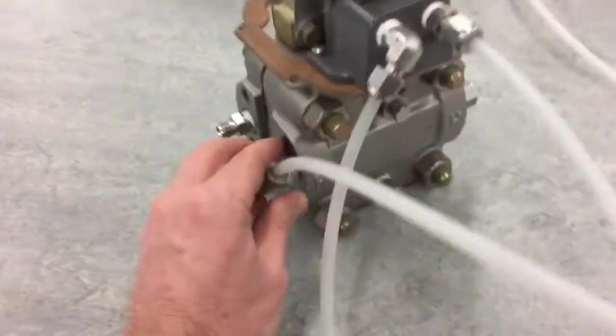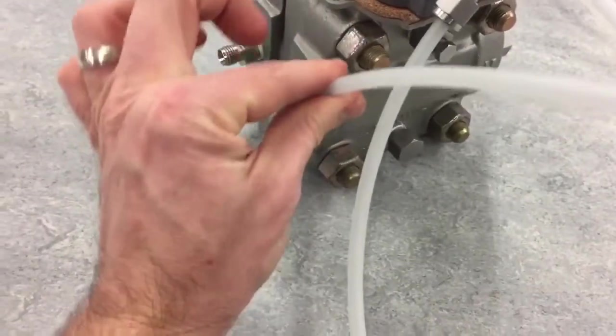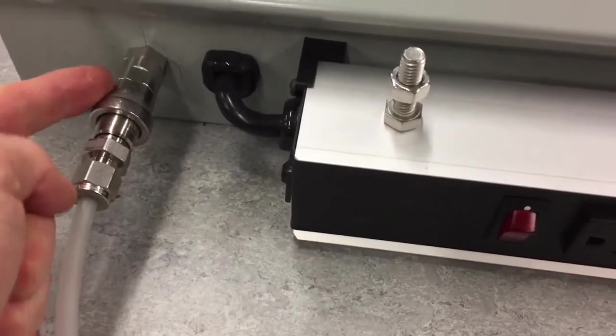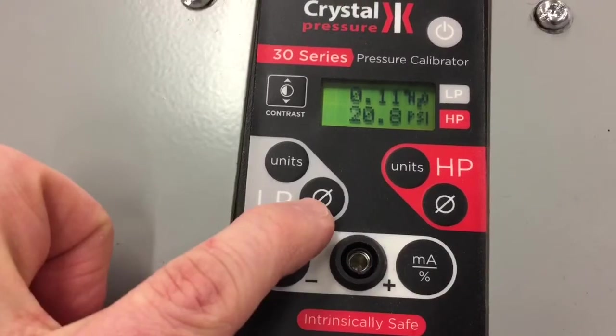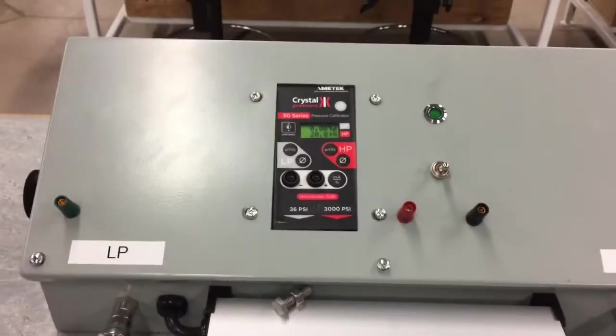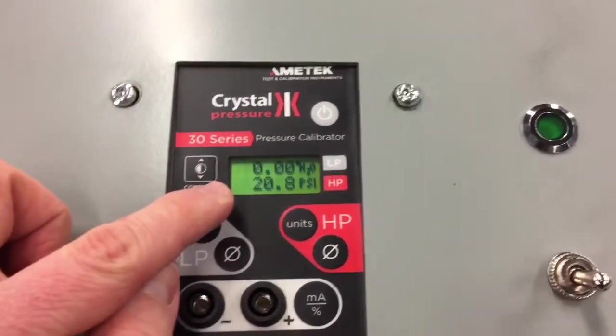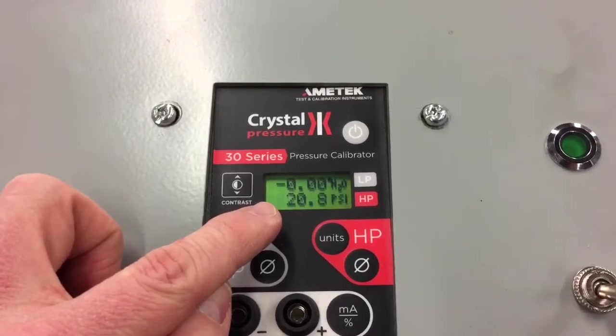With the pressure bled off, it's safe to disconnect the other end of the line. We want to make sure all pressure is removed. Once disconnected with the connector plugged in and open — because it opens the valve — we can see if our gauge is reading correctly. It's reading 0.1 inches H2O, so we push the zero button on the low pressure side and it goes to zero. Now we've zeroed both gauges. We also want to confirm we have 20 PSI going to our supply side.